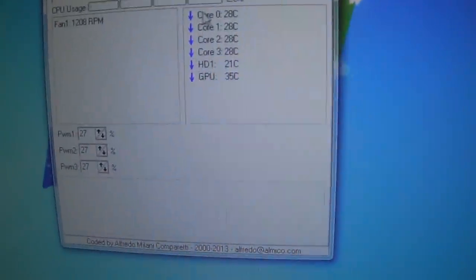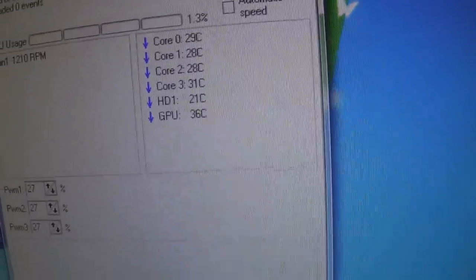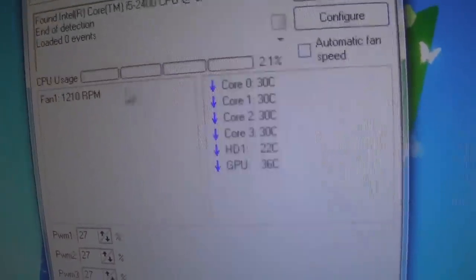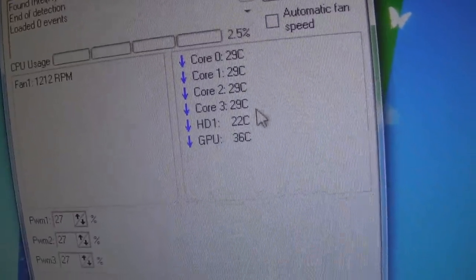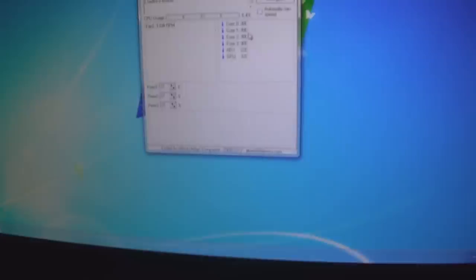I'm going to upgrade the CPU cooler because the one I've got here, a Zalman CNPS Performer, is starting to get pretty noisy — the fan has always been quite noisy. I thought I'd do a temperature check on idle so I'm not running anything right now. Fans at 1210 RPM, temperatures are pretty low — 29 degrees on average, that's pretty good for an i5. But the fan speeds up quite fast as soon as the CPU gets loaded.